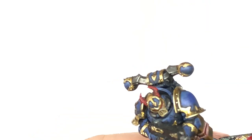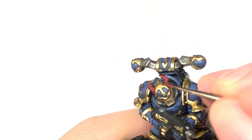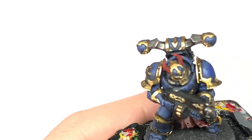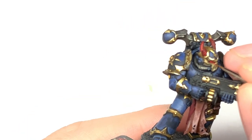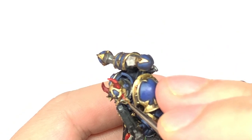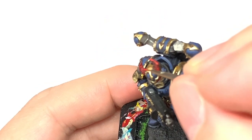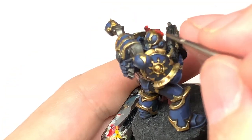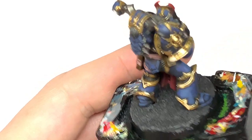Next is Citadel Evil Sun Scarlet. We're going to use a thinner brush to highlight the horns and then we're going to do a smaller crescent at the back of the eye lens too — about 50% of the area that you just did with the Mephiston Red on those eye lenses. We are just going to pick out the little lumps and bumps and strips on those horns at the back there.